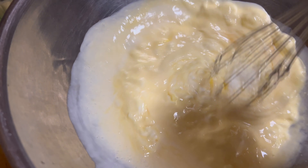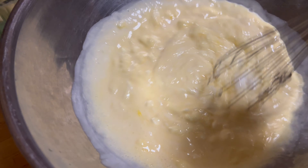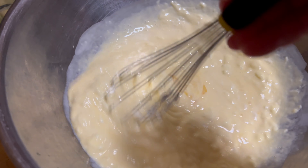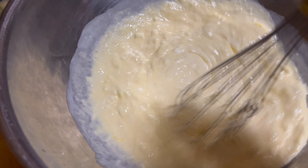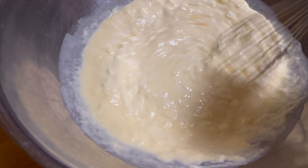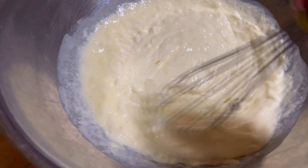The whipping cream brings smoothness and the sour cream makes it lighter than just heavy whipping cream alone, which would be like a disaster. Now I mix, put some pepper and parmesan, and it'll be ready to assemble and cook.